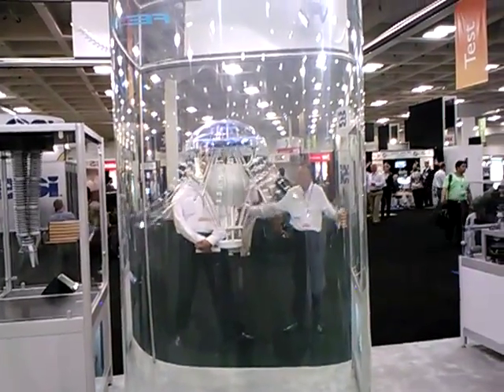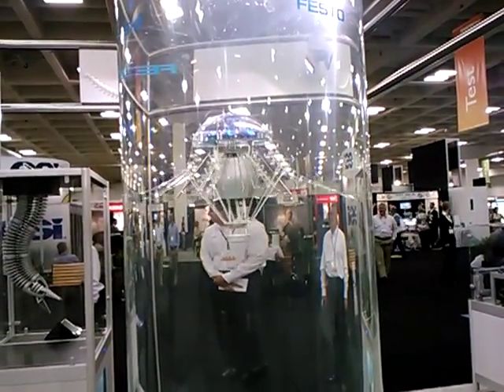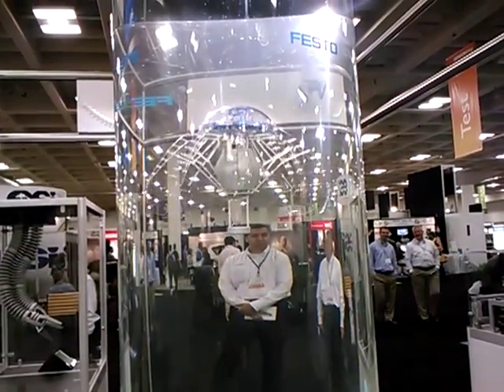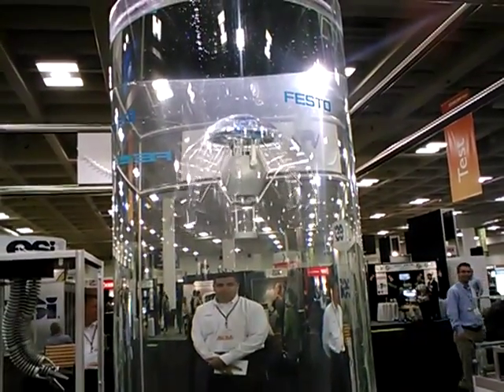It has two motors. One motor controls this motion, and the other motor controls a stainless steel wire. There is another motor that shifts the weight, so the jelly can move left or right. It has proximity sensors up on top, so it notices when it's near the wall.